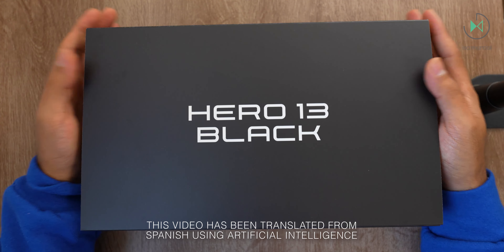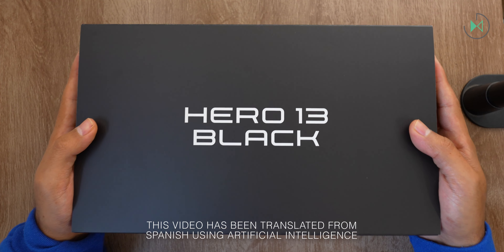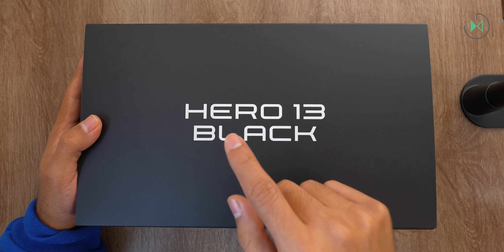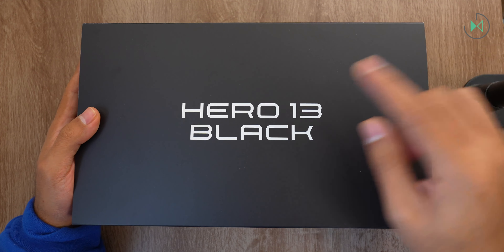Hello! Thank you for being in a new video. On this occasion I have a rather special unboxing: the newly introduced GoPro Hero 13 Black. I'm going to show you some additional accessories that will be available. Let's get started!